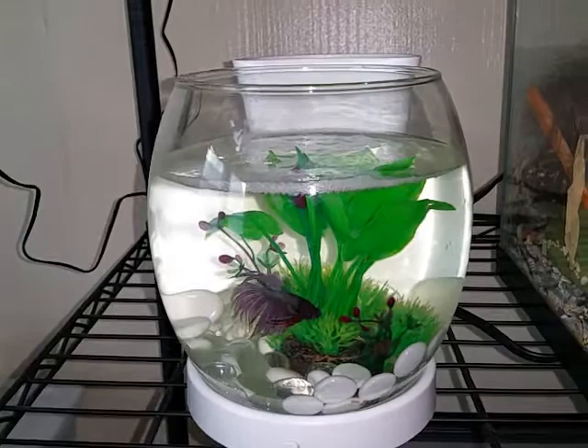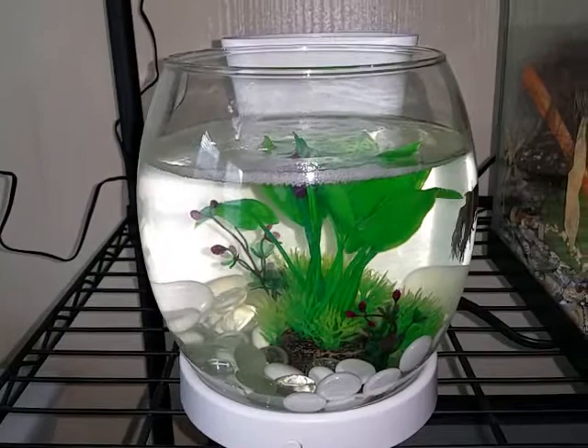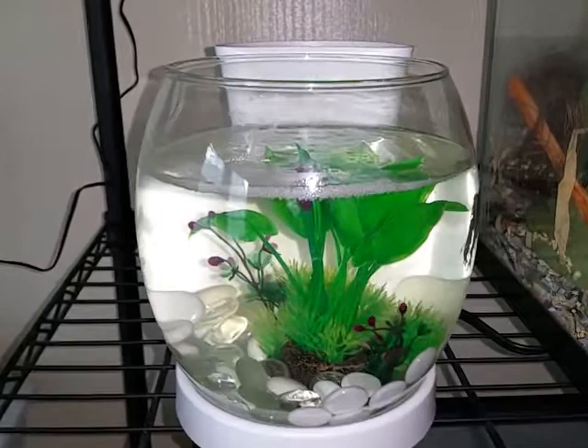Hey guys, this is going to be a review of the eLive Betabowl and Planter. This is a 0.75 gallon Betabowl, so it is pretty small — not even a gallon.